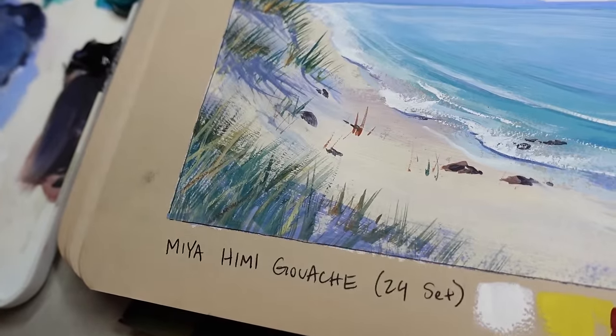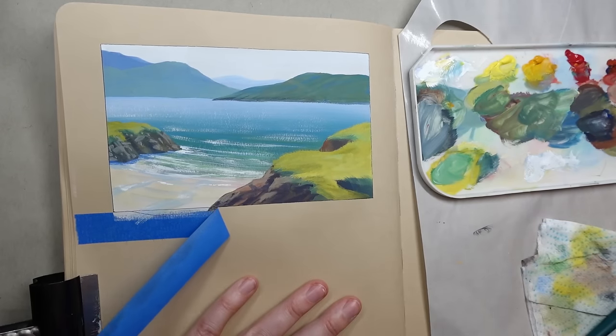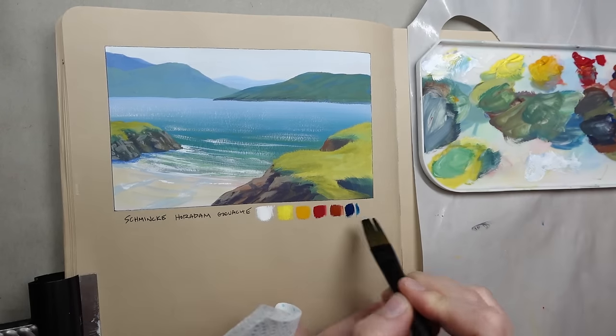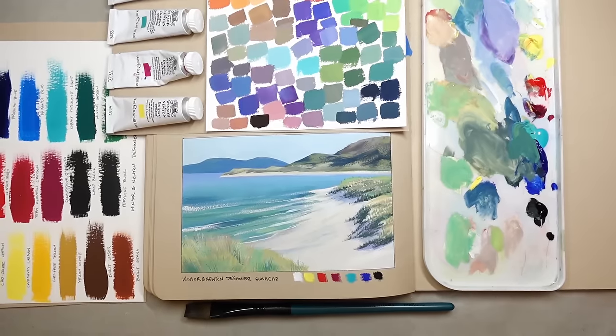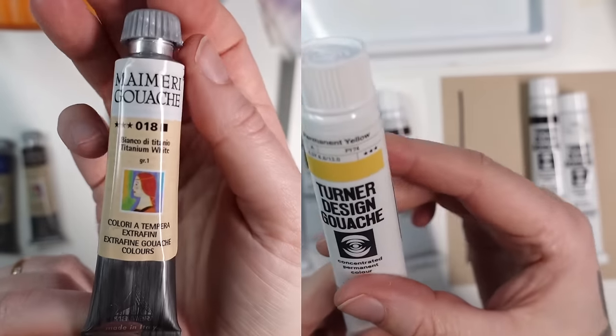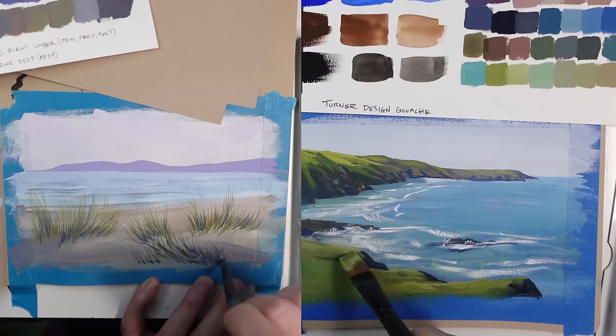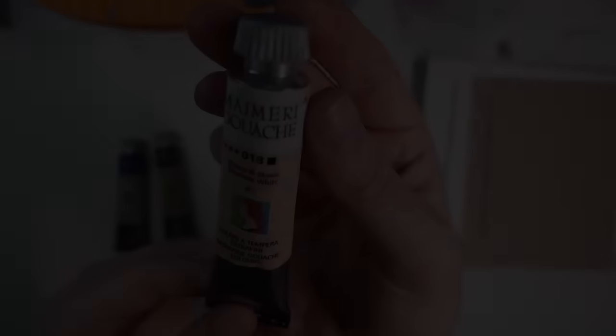My gouache reviews are from a landscape painter's perspective. I've tested and reviewed many top gouache brands over the years, and I'll leave links to those brand reviews in the description below. But today I'm here to share my review of two brands I just recently got my hands on: My Mary gouache and Turner Design gouache.